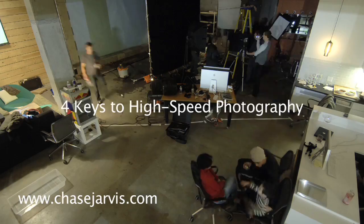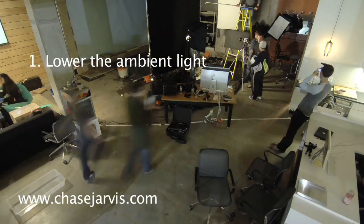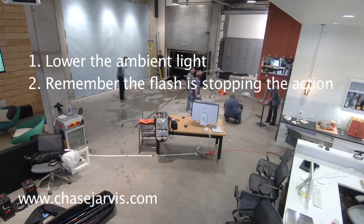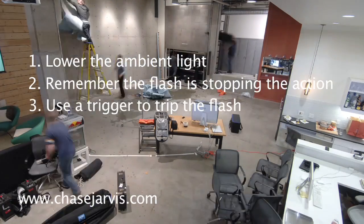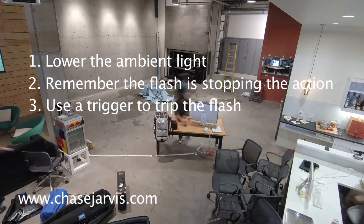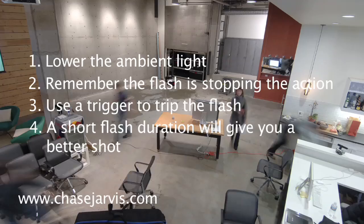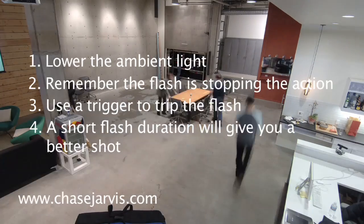Remember, there are four keys to high-speed photography. First, keep the ambient light low in the area you're shooting. Second, it's not the shutter that stopped the action — it's the strobe. Third, you can either use a special trigger or you can manually trip the strobes with a pocket wizard. And four, faster strobes or shorter flash durations result in better, cleaner shots.